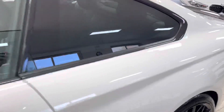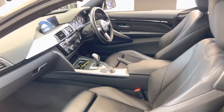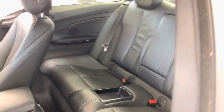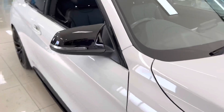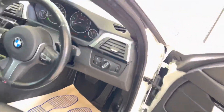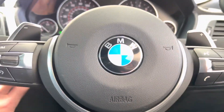Inside we find Dakota leather in black with heated front seats. This one has the eight-speed sports auto gearbox, isofix two-by-two seat arrangement, and a central storage tray. Going around to the driver's side, highlights include the steering wheel controls — cruise control, speed limiter, and voice and volume functions.